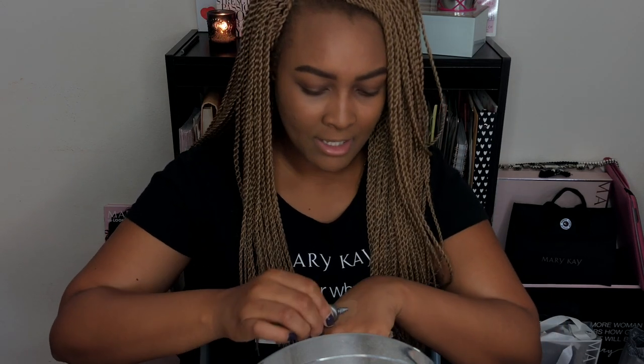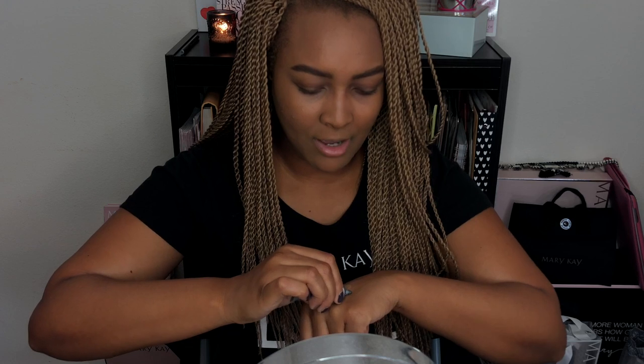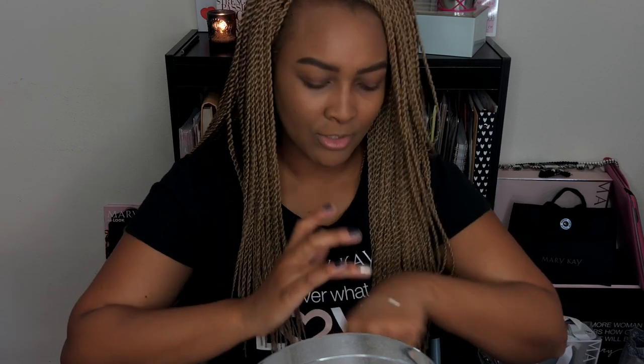Next we are going to use the Mary Kay eye primer just as a base for our eyeshadow. I'm heading out of the house in a few minutes so I'm doing a very natural look. I'm just going to use my ring finger to pat the eye primer on my eyelid only, because I'm not planning on using too much shadow today.